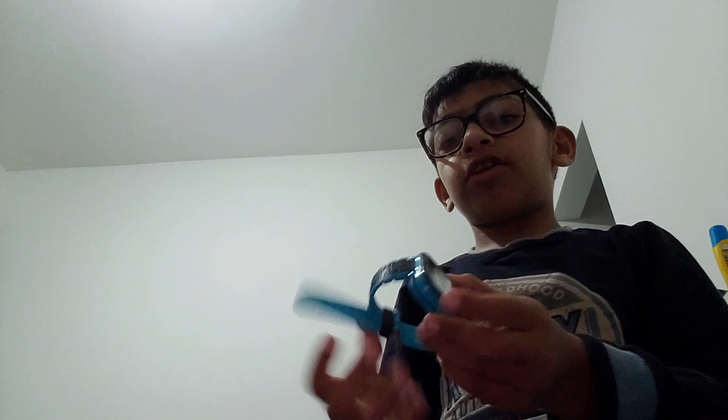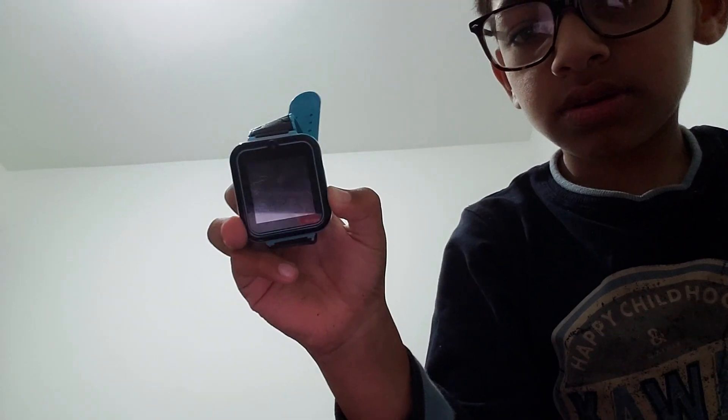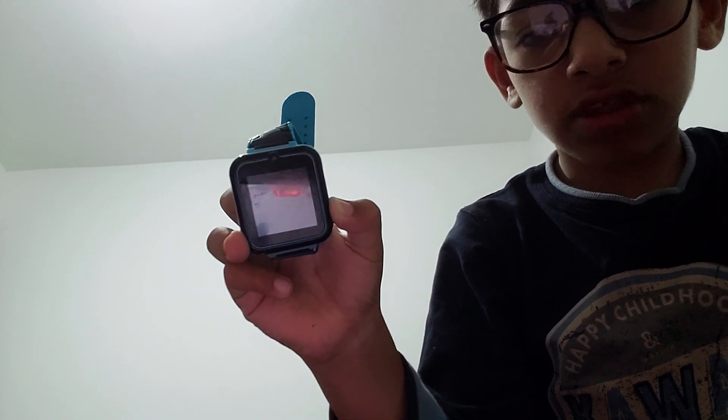Wait a minute, let me check. After all this time, I've found it! You remember this watch? Well, it doesn't have battery right now. Look, this is the button — I'm going to press it. Nothing happens.